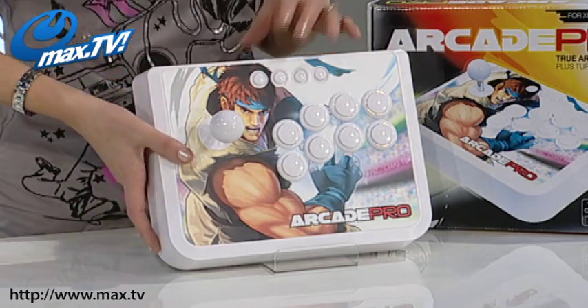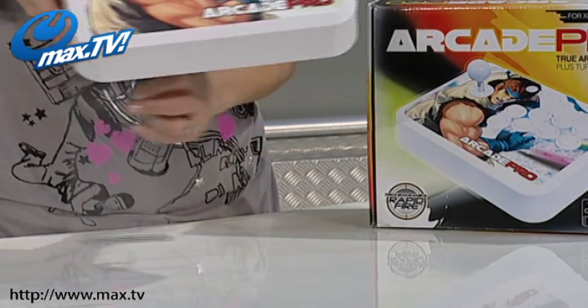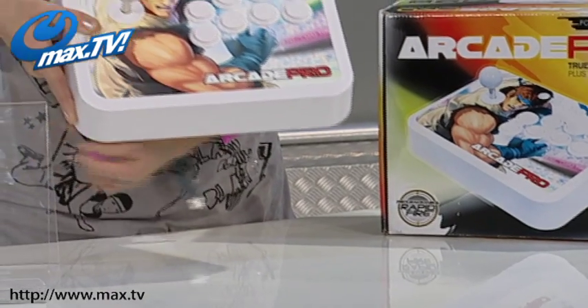The buttons are all laid out in a true arcade layout and you get a button map on the back of the box that will tell you exactly what each one does.